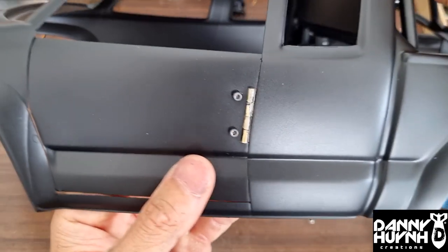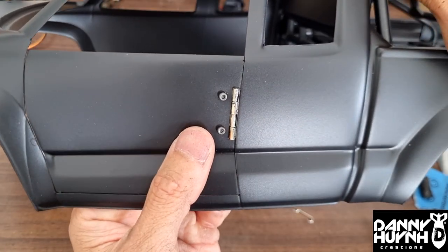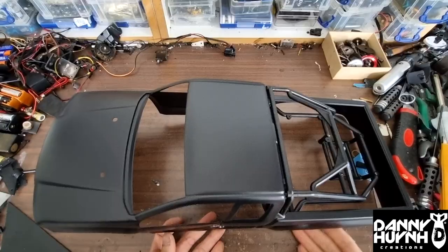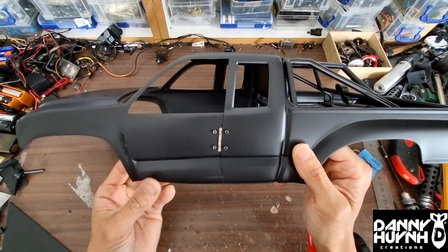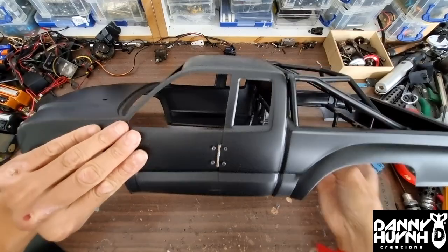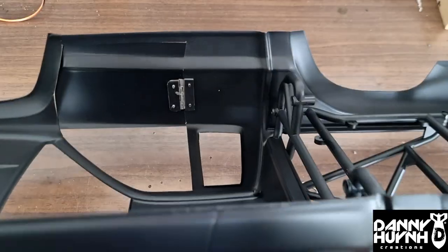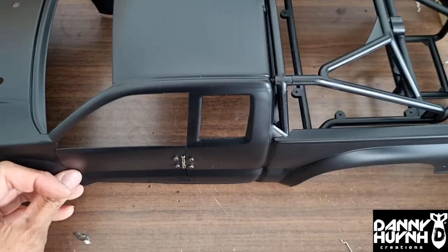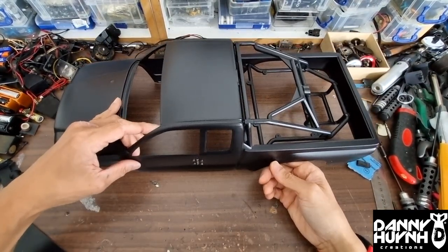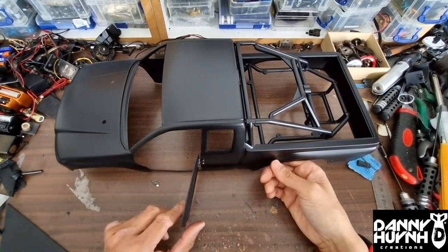Now repeat the same process on the car. One small problem is the door lines are not straight, so it might not be perfect — but then what is? It should look like this when it's finished. From here you can either leave it like this and open it yourself, or automate it with a servo.